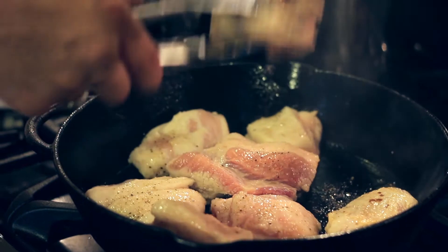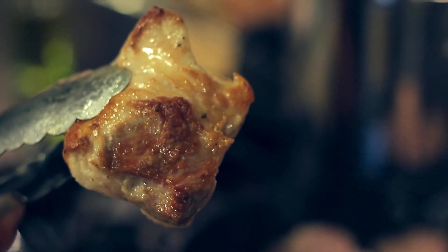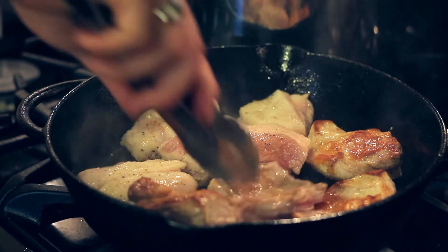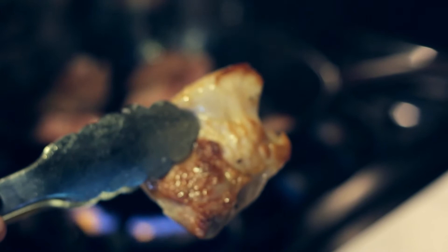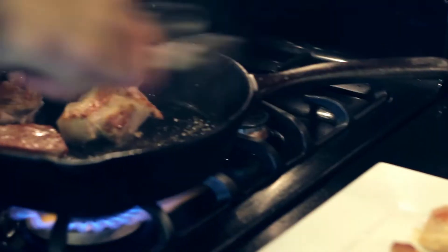Now that that side's caramelized, we're going to turn them over - exactly what we're looking for right there, that nice dark caramelization. We're going to flip them over to get that other side nice and crisp. Now we're going to pull these out of the pan. They've got nice caramelization on both sides - beautiful. It's like the first time you get your four-wheeling truck out of the garage. Let me put that on the plate. Now we're going to go and make the braise.